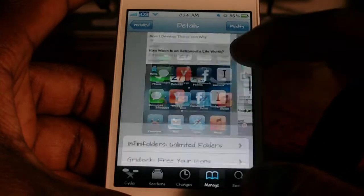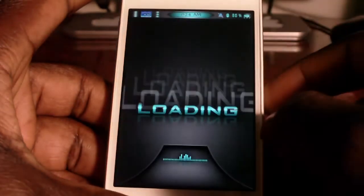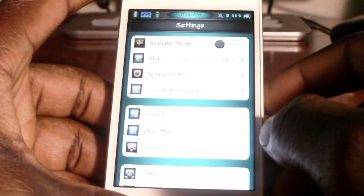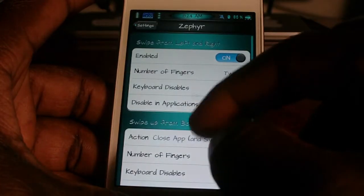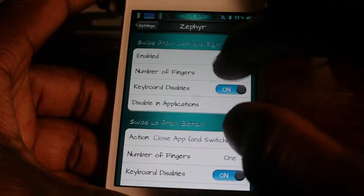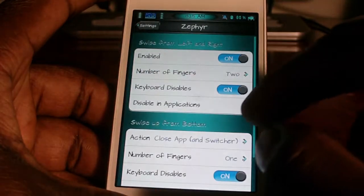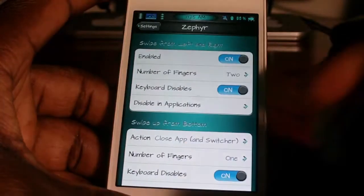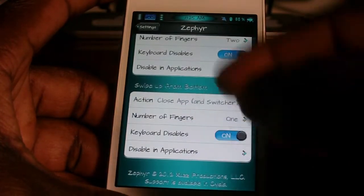It basically just adds multitask gestures to your phone. When you download it, you got to go to settings and scroll down until you see Zephyr right there. You could enable it, choose the number of fingers you want to switch — I have it at two. You could disable the keyboard, disable certain applications, a whole bunch of stuff.